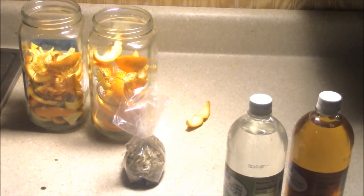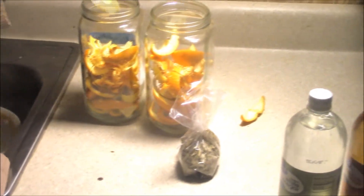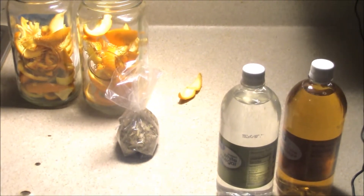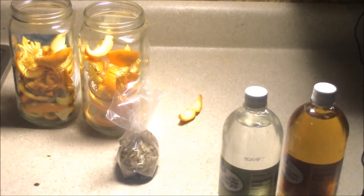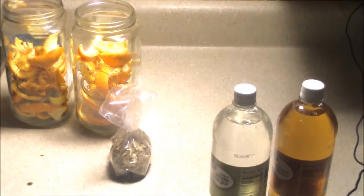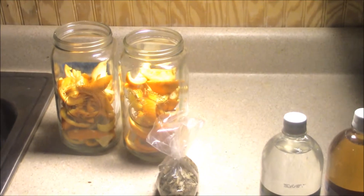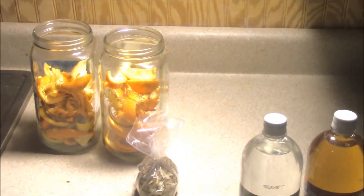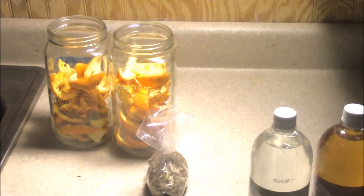You want to make sure that you take the actual orange meat out — you don't want that part. Take as much out as you can. I'm just taking some other bits of meat out that didn't fully come out, so you have that set.